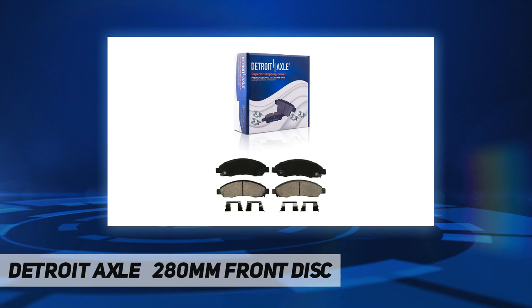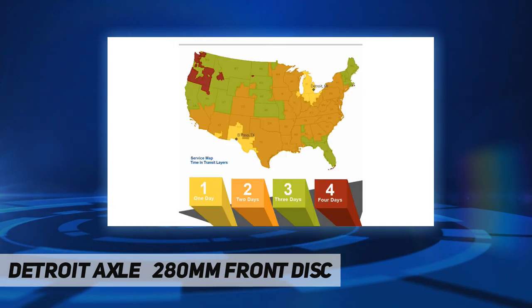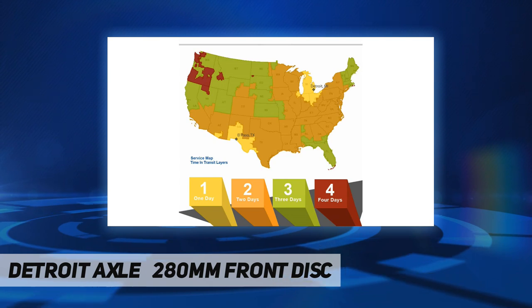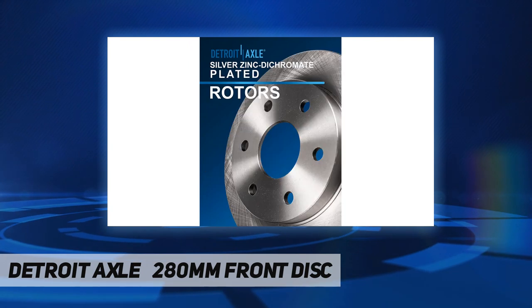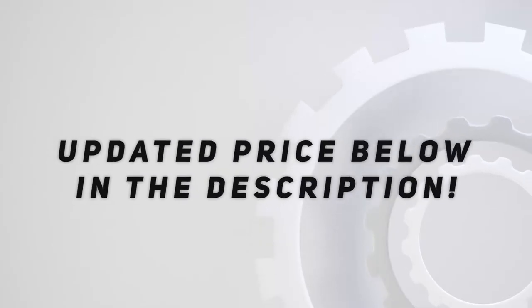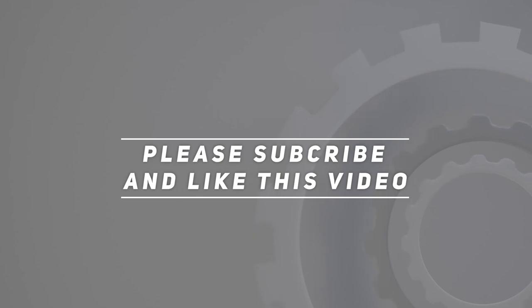For models with 11.02 inch front rotor, check the fitment chart for accurate information. The kit includes 2x front disc brake rotors plus 2x front ceramic brake pads. Brake kits are built to exceed OEM specifications with proper fit and finish for superior stopping power. Comes with a 10-year warranty. Check the video description for updated pricing. Thank you for watching — please subscribe and hit the like button.